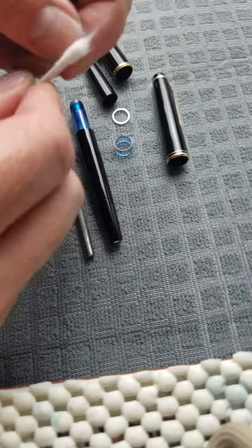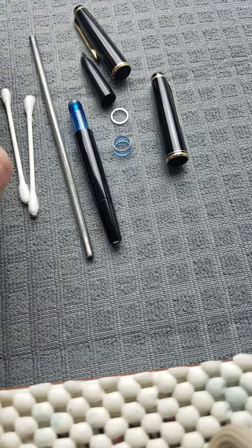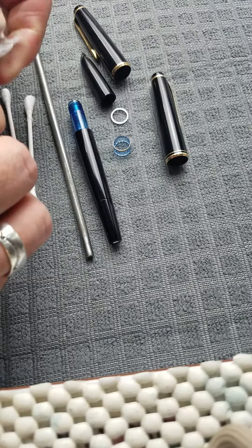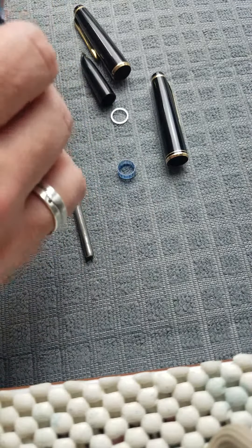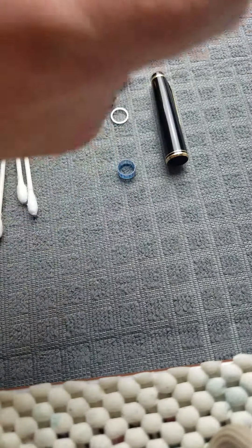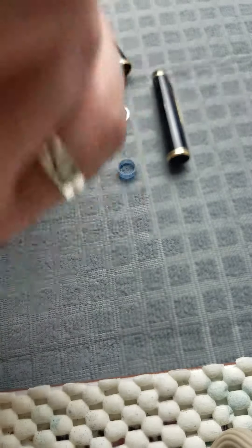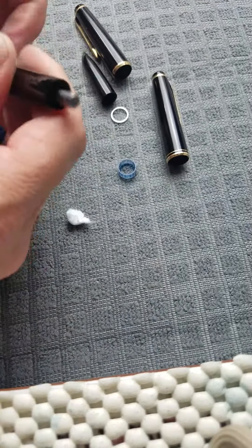What I do is tear the cotton off the Q-tip — you're going to save the Q-tip stick for later. Tear the cotton off and you can stuff it in here; you're going to retrieve it later, so it's all going to come apart. Then you're going to pop your rod in, just like that.